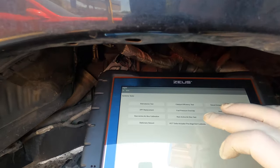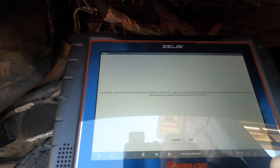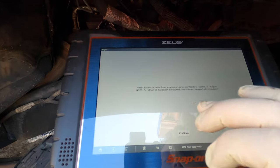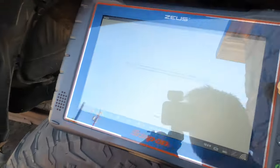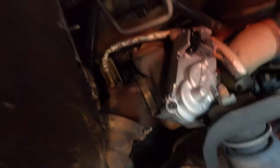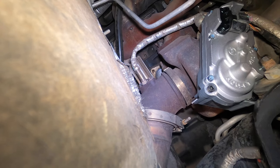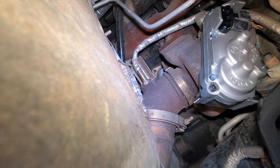It tells you right here: VGT turbo actuator pre-aligned, so calibrate. You have to pay attention — it says 'function: install the actuator on turbocharger.' So we're going to go ahead and install the actuator on the turbocharger now. What I usually do is install it and then run the truck without coolant for about 10 seconds, just rev it up to make sure.